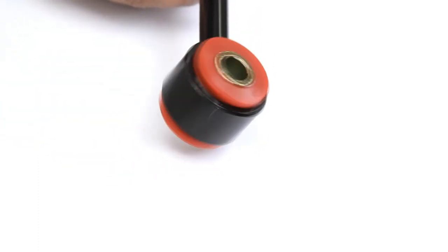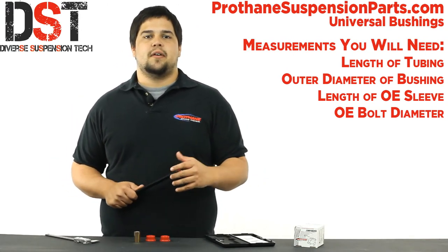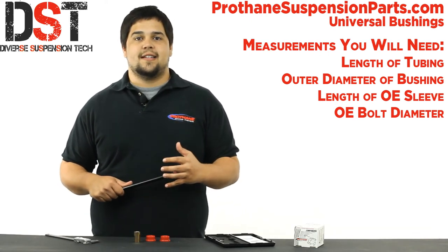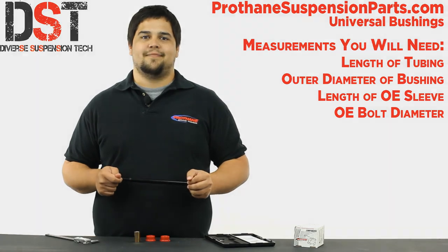If you need any help with measuring or selecting a bushing, you can always give us a call at 1-888-406-2330, send us an email through our website, or click live chat for immediate assistance. Once again, I'm Drew with Diverse Suspension Technologies — ride smooth and drive hard. Have a good one.